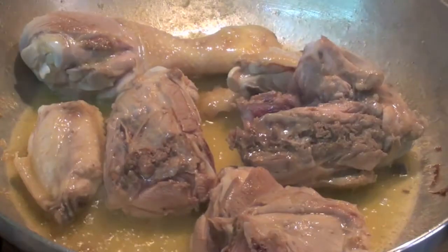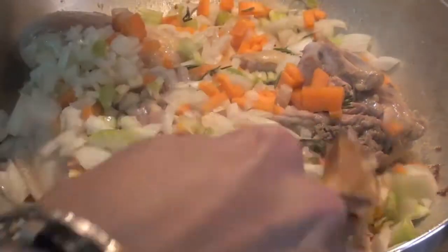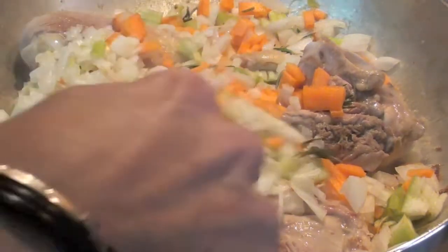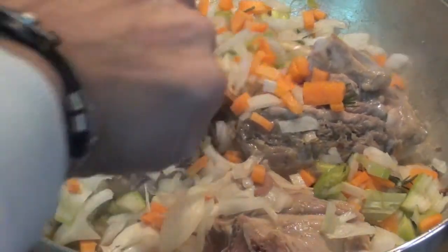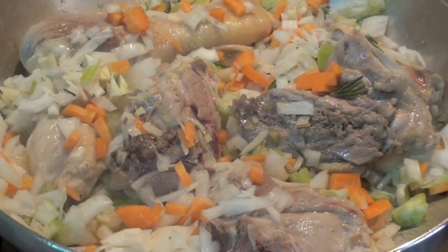At this point, add all your onion, carrots, all your vegetables, rosemary. And leave it like that for 5 minutes.